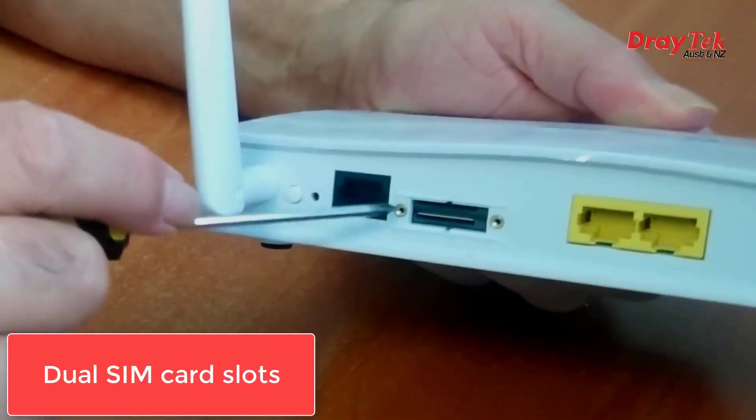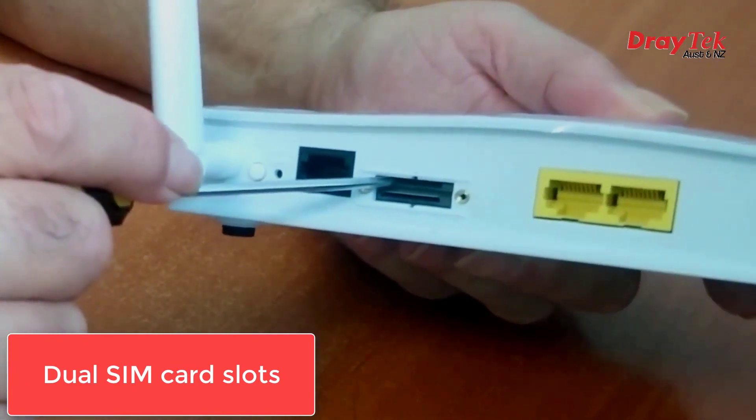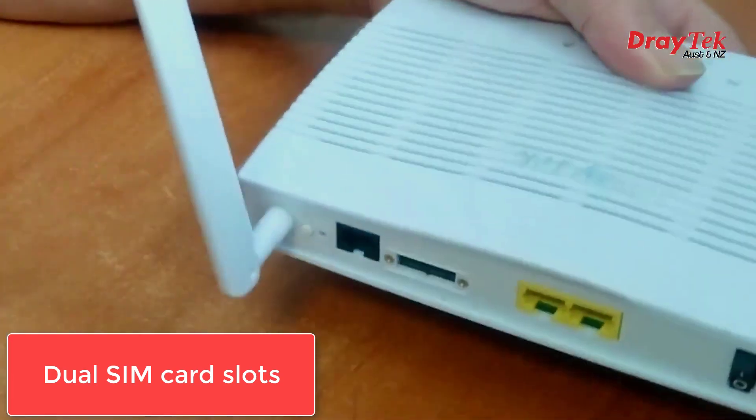There are actually two SIM slots. The lower one is the primary LTE connection, and if you like you can also put another SIM in the top slot, and that one will kick in automatically if the first one drops out.